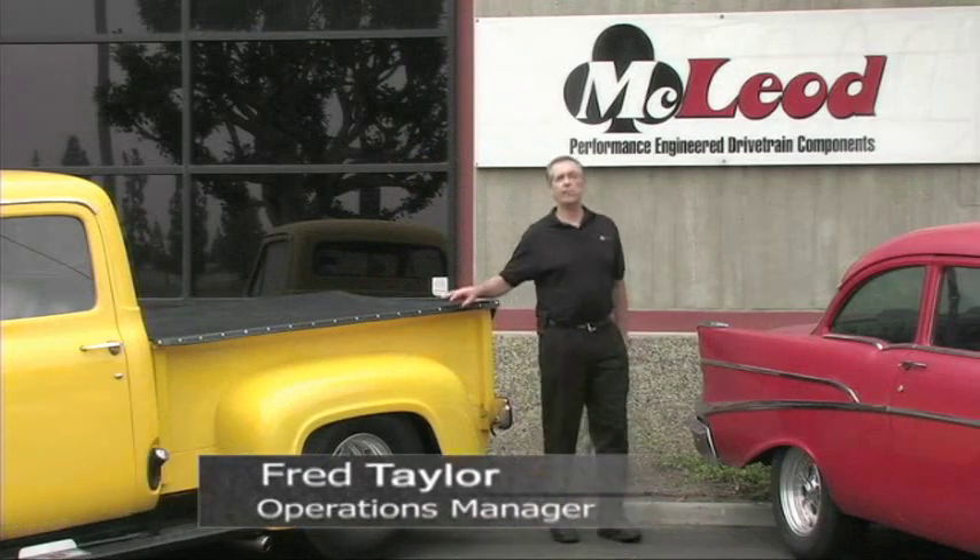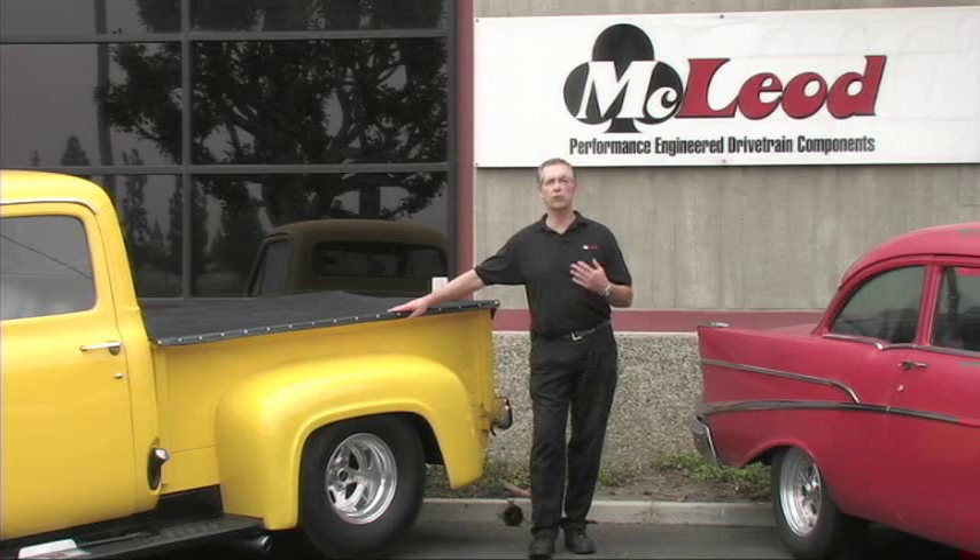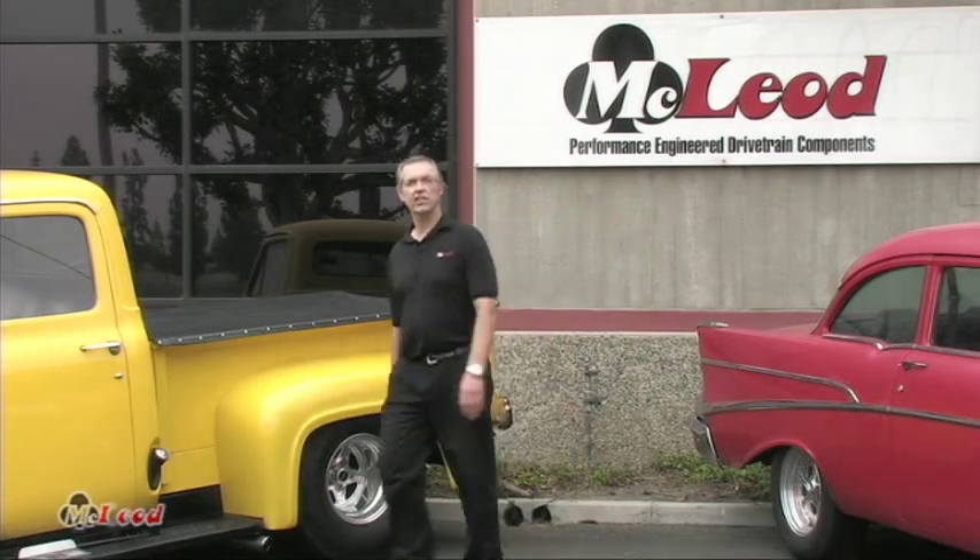Hi, my name is Fred Taylor. I'm the operations manager here at McLeod Racing Clutches, and today we're going to show you how to install the hydraulic throw-out bearing conversion kit in the Fox Body Mustangs. Come along, we'll show you how it's done.